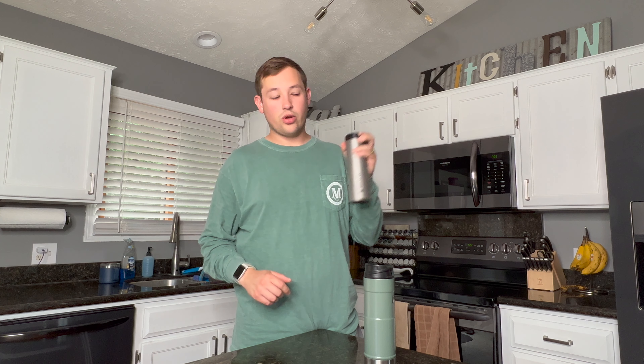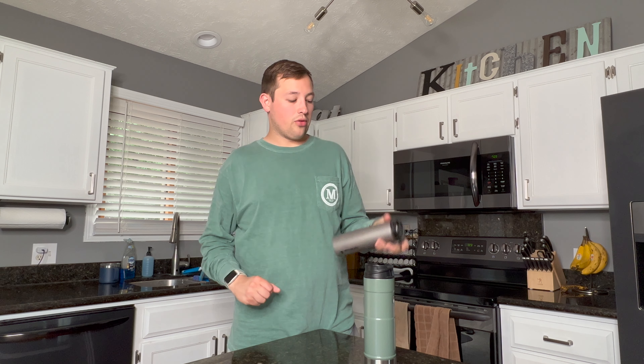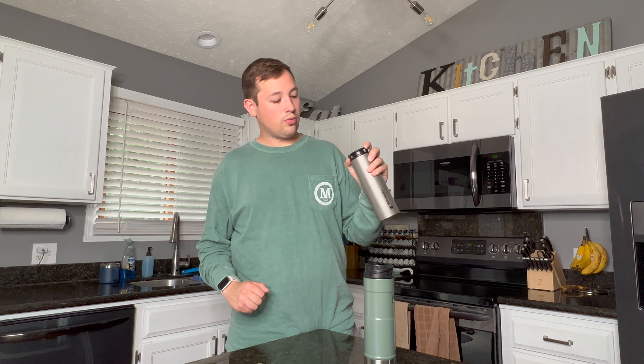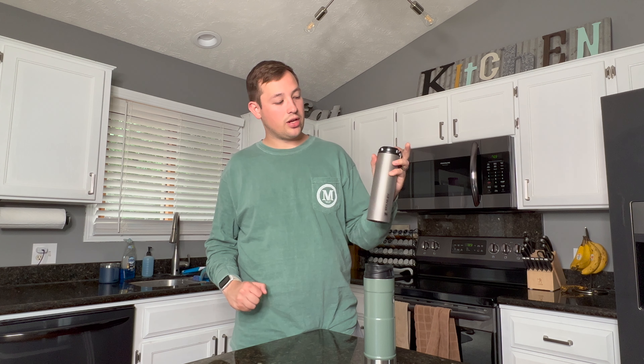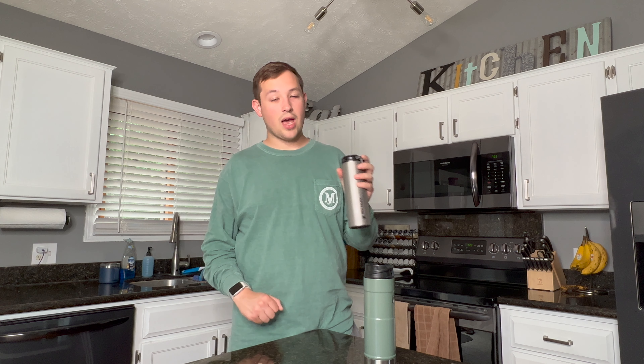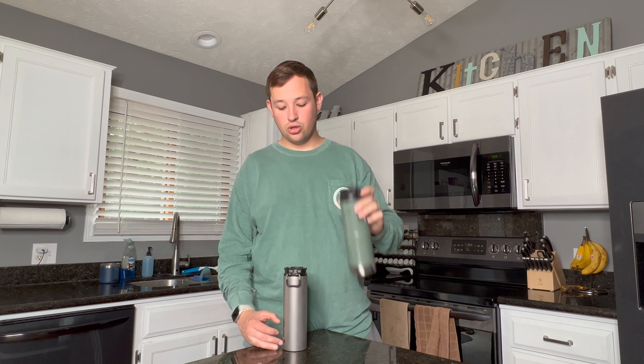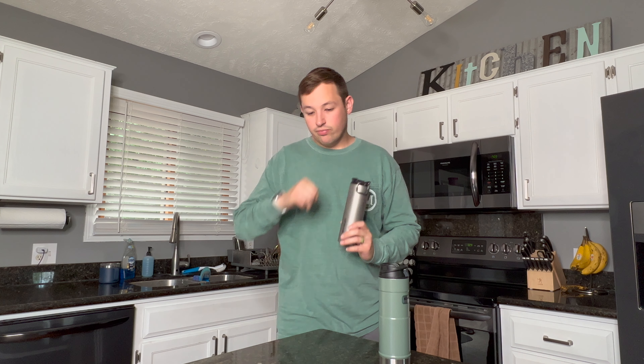When it comes to drinking from it one-handed, it's doable but not easy. You have to pop the lid up with your thumb and get your index finger around it, or rest it on your chest and push it over with your thumb. Compare that to the Trigger Mug — you just click the button and drink. Much simpler.